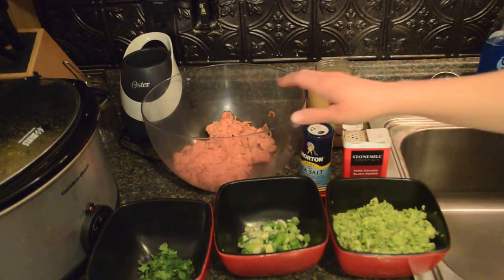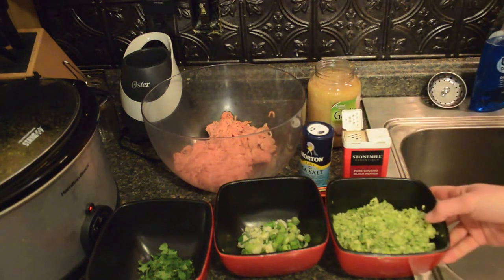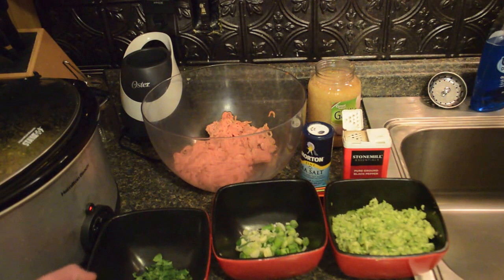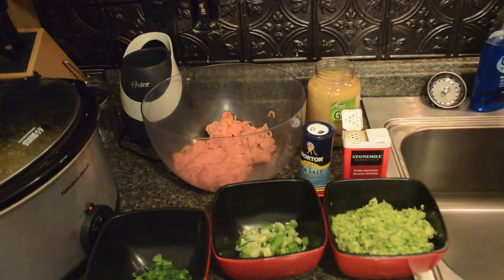The ingredients that you're going to need are a pound of ground chicken, two cups of grated zucchini, two to three green onions chopped, three to four tablespoons of minced cilantro, a tablespoon of minced garlic, a teaspoon of salt, and half a teaspoon of pepper.